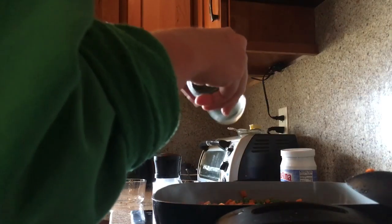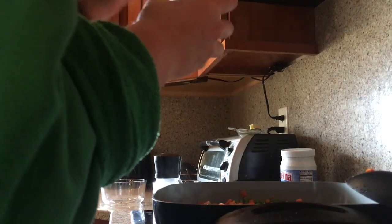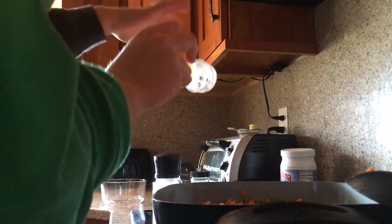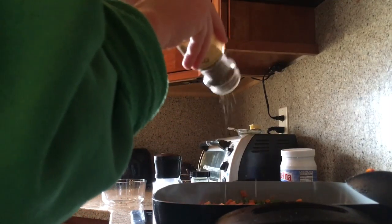It just kind of depends on what you want it to taste like. I've got my little helper today and he was super excited about it. Honestly, this is a really good recipe for kids to help with too because it's super simple.